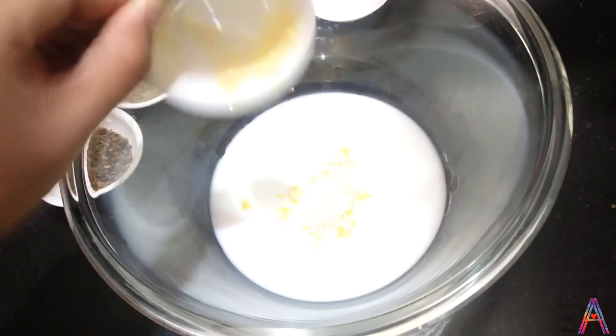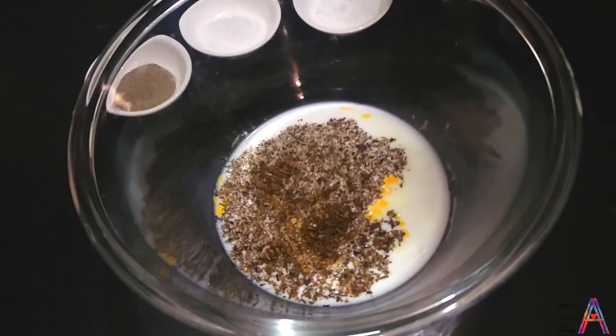First, add milk in a bowl and add all the dry ingredients.